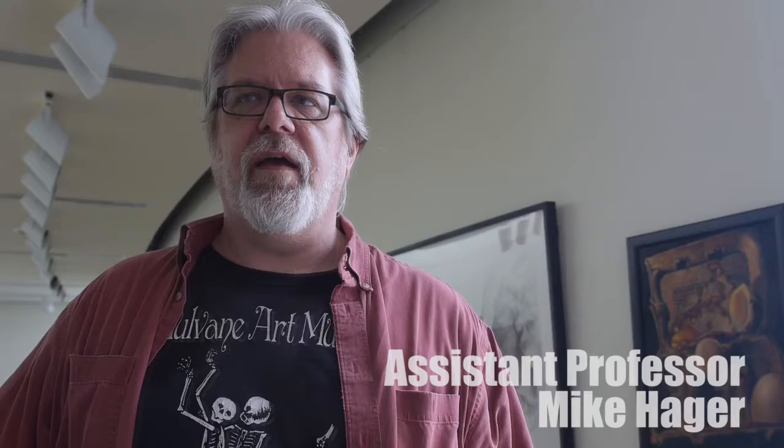Samantha Stanley with Washburn Review. We're here at the printmaking event with the steamroller. Professor Haig is going to show us how it's done.